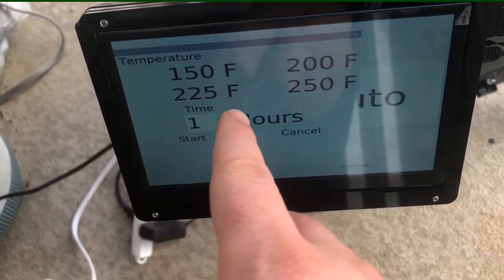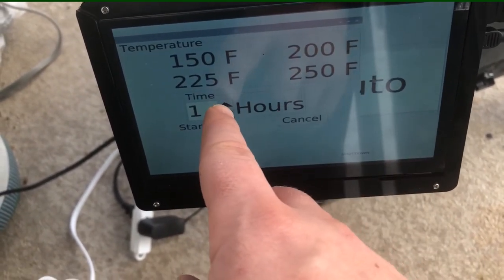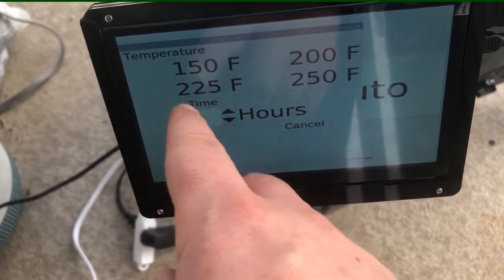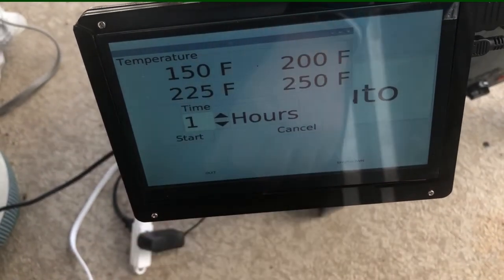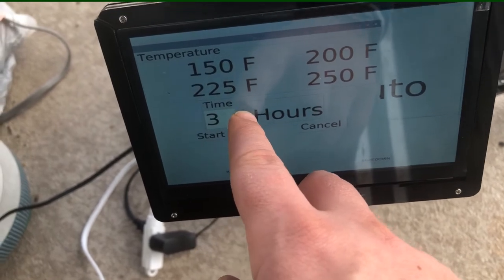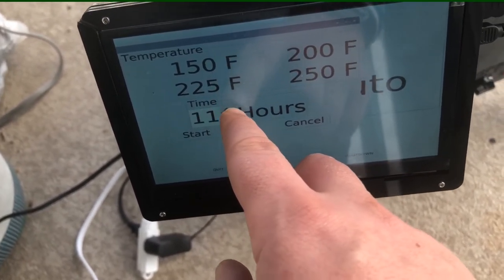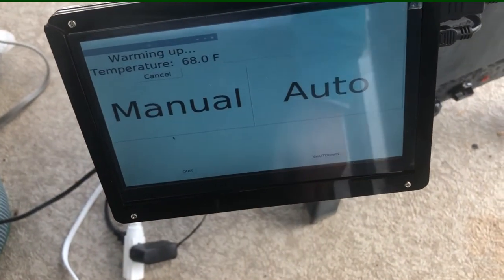We've got four different temperatures for different kinds of meats. For fish, we'll do 200. For pork and beef, we'll do 225. For chicken, 250. And 150 is more just for jerky. So since we're doing pork, let's push 225. This is going to be on for a long, long time — we're talking 12 hours.